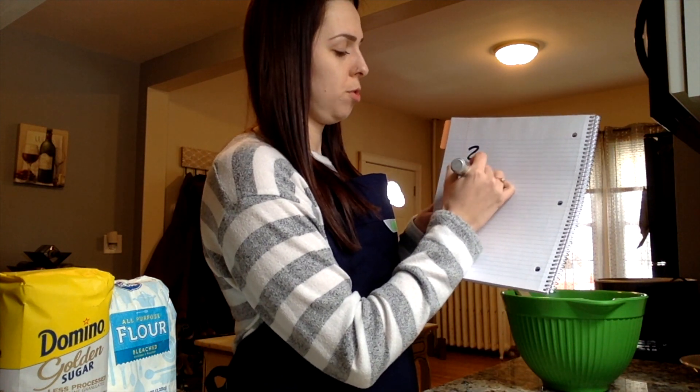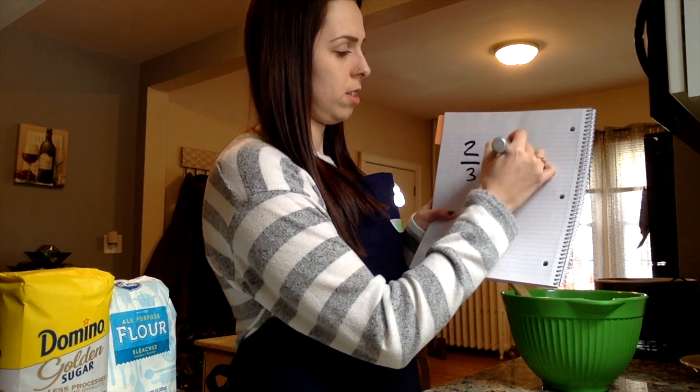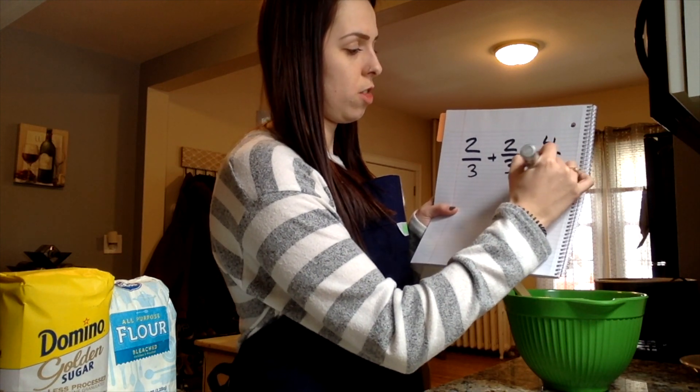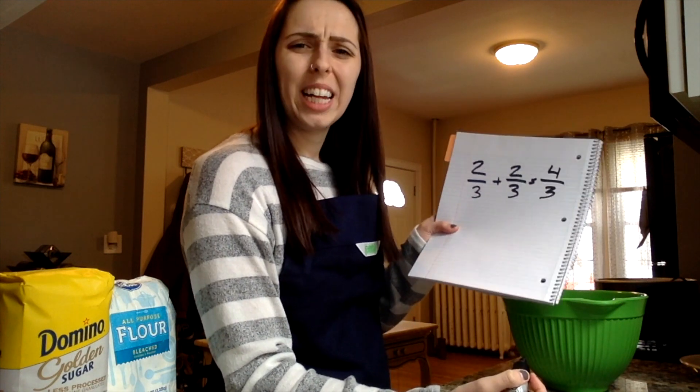Oh, that is easy. So if I want to double the sugar, I would do two-thirds plus two-thirds equals four-thirds. But wait, Ms. Marcella, that's an improper fraction. What do I do now?